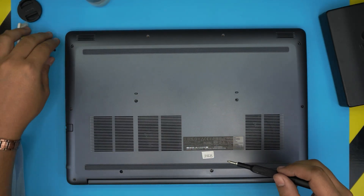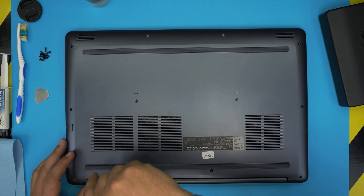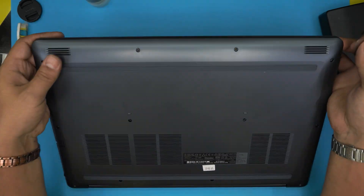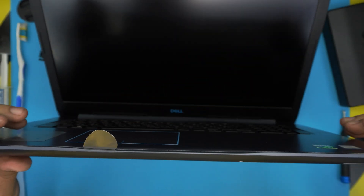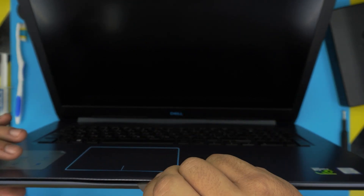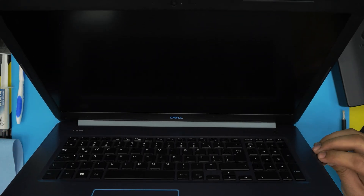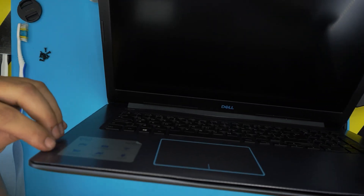Once all screws except the two back ones are removed, rotate those C-lock screws until you hear a click and let go. Now grab the opening tool and insert it between the top and bottom cover at about a 45-degree angle, just two or three millimeters in, and twist. Once you hear a click, let go and move a little to the left or right, working your way along the sides all the way to the back corners.